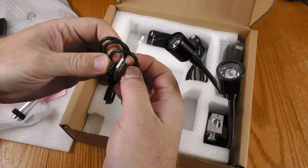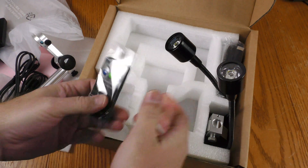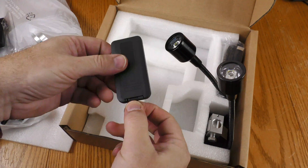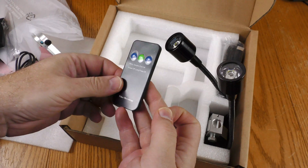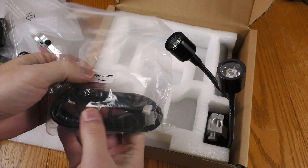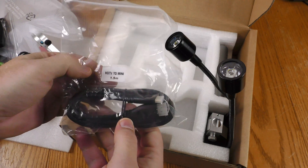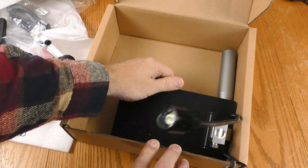This is a USB-C cable, and another USB-C cable. And this appears to be a remote control — pull that plastic so that the battery makes contact. And here is another cable; it says HDTV to Mini.